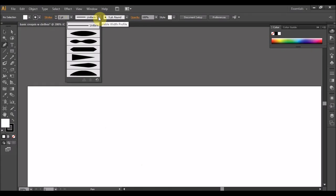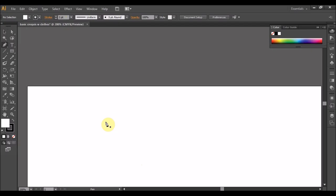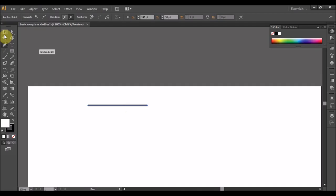Supaya anda semua nampak, 3pt ni adalah ketebalan pen. Lepas tu jenis garisan kita ambil uniform — maksudnya garis lurus — berbanding akan memberi bentuk lain. Kalau daripada titik A ke titik B ialah garis lurus. Tekan butang selection tool kalau nak buat garisan seterusnya.